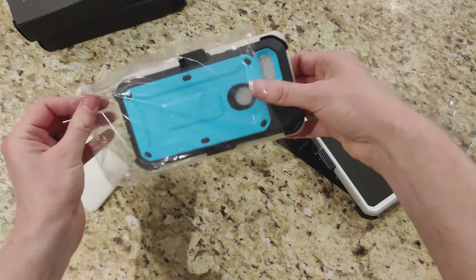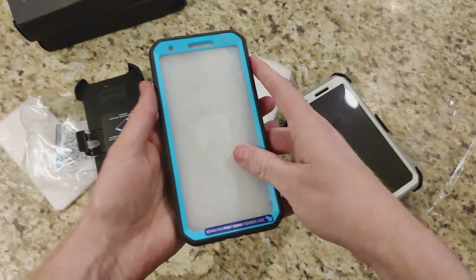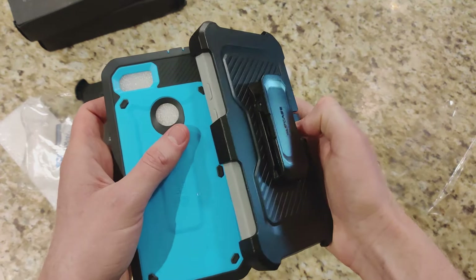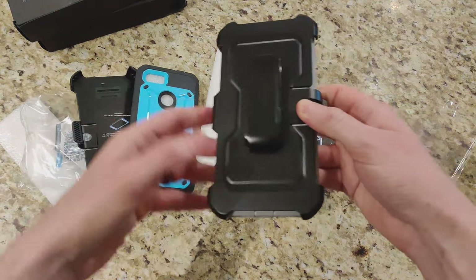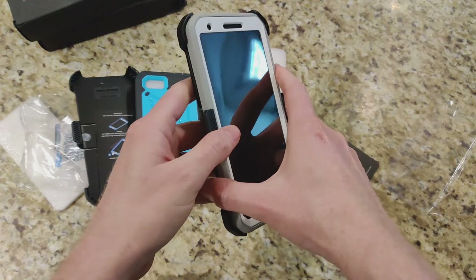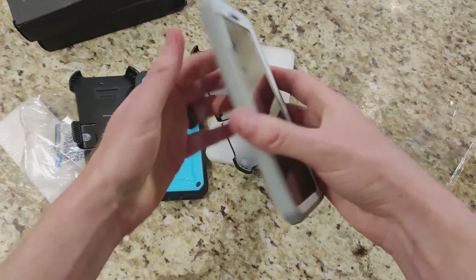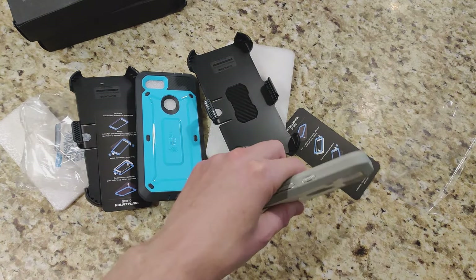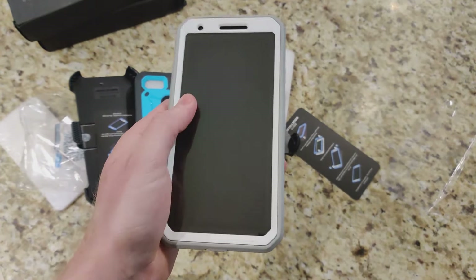The blue variant is essentially the same — just blue accents instead of white. The hard plastic belt clip holder is nice and sturdy and not going anywhere. Again, this is not waterproof, but it offers very solid drop protection — great if you're doing any sort of outdoor work.